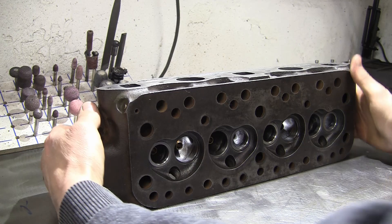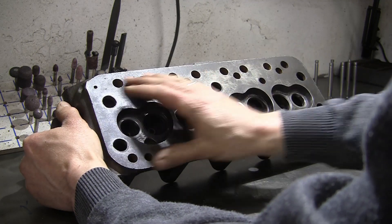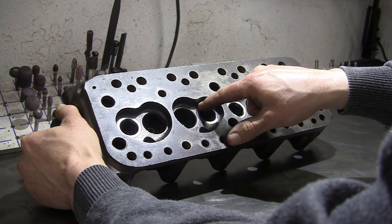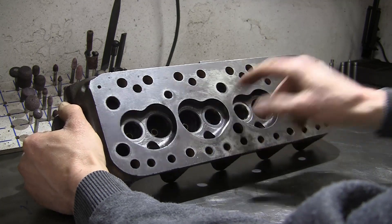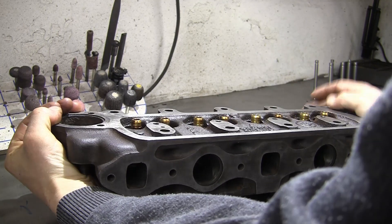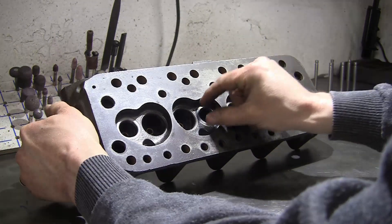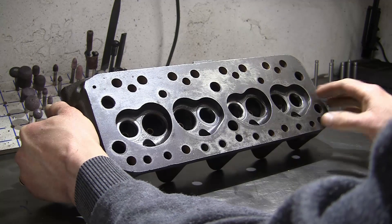Welcome back to part 2 of the 12G 295 cylinder head overhaul. This is the head from the last video. The work carried out so far: we've been fitting hardened exhaust seats into the exhaust ports, and also fitted the bronze guides. The guides were fitted first in reamer size, and then the exhaust inserts were centred via the valve guides.